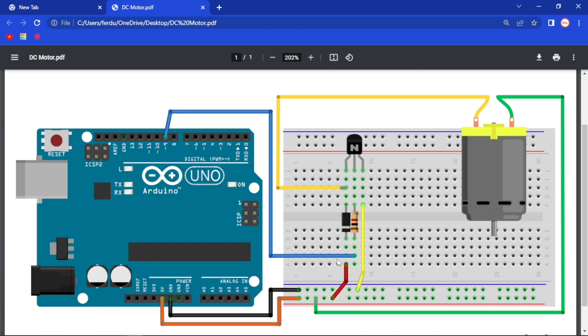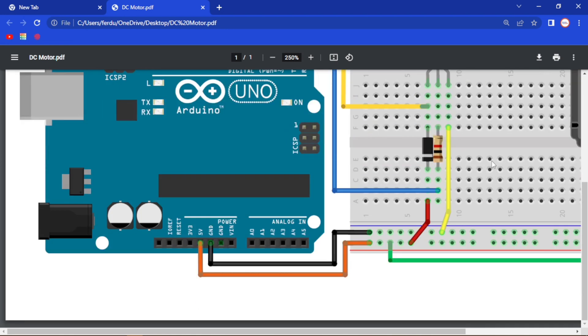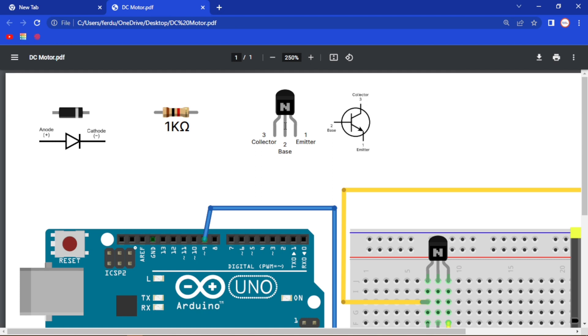The resistor we are going to use is a 1 kilo ohm resistor. This is our diode and this is the diagram of the diode — electricity will pass through from this point. Our transistor has 3 pins: this is the emitter, this is the base, and this is the collector. We will connect our resistor to the base, which will trigger the transistor to work like a switch when we pass voltage through the base. And this is the diagram of our transistor.